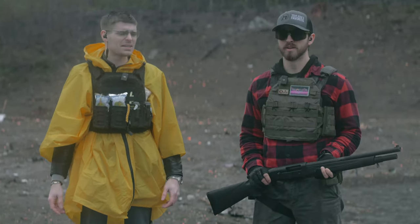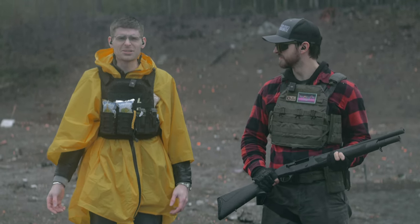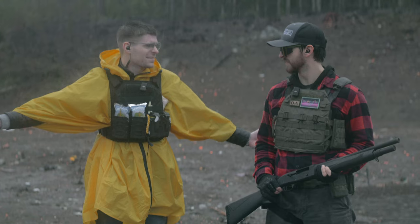We really thought it would break. It's a $218 shotgun — it's the cheapest semi-auto shotgun on Palmetto State Armory. We were like, it'll be terrible, it'll break. So we're going to torture test it. I thought it would stop working by now, you know?